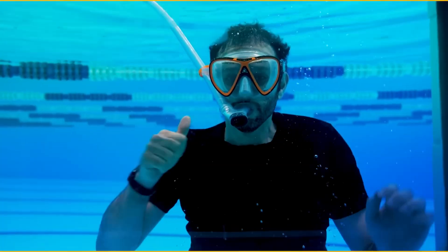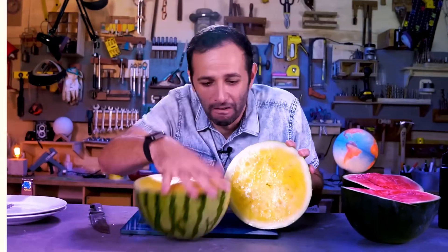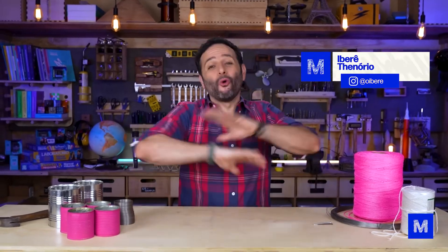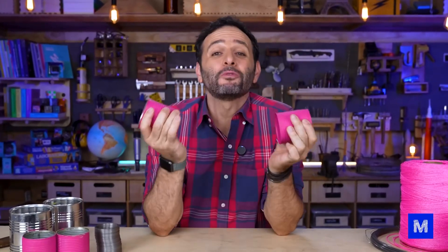How many meters do you think this can reach? I'm sure this is one of the most classic toys in Brazilian folklore — the tin can telephone, the tomato paste can telephone, the pea can telephone, the Monica's gang telephone.